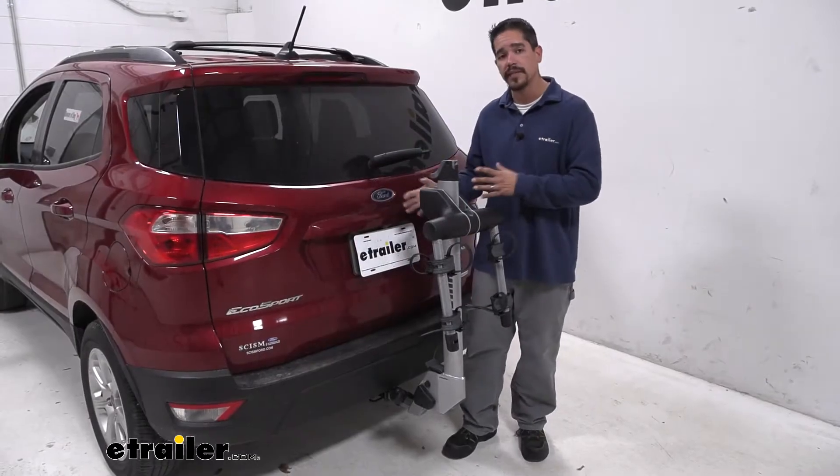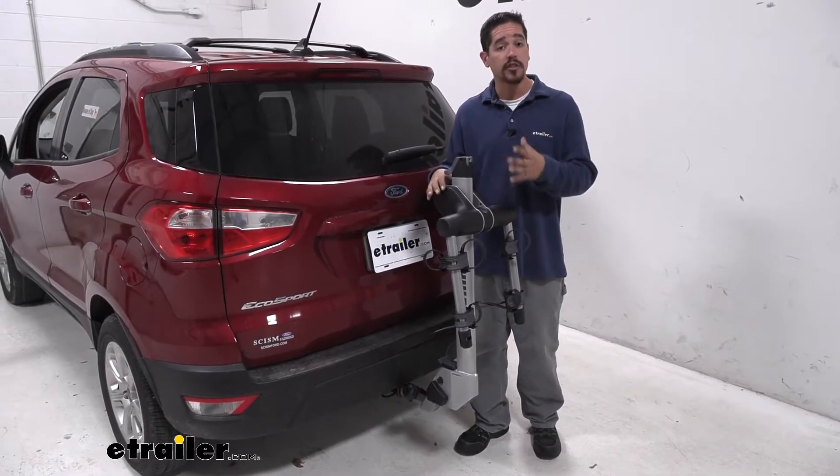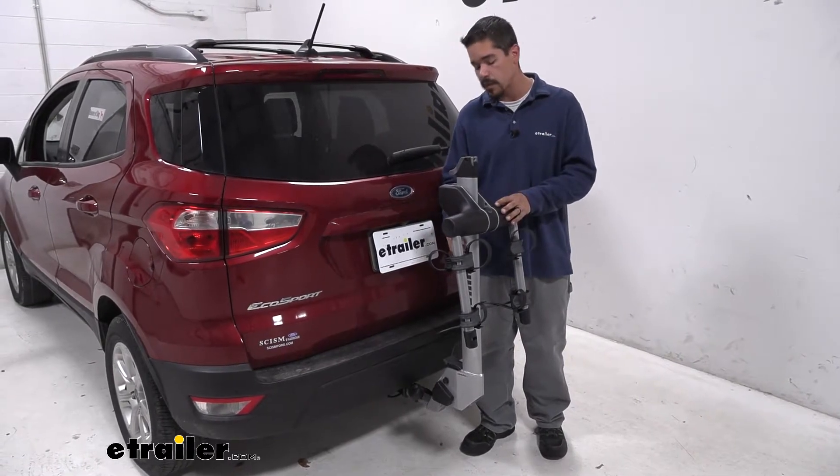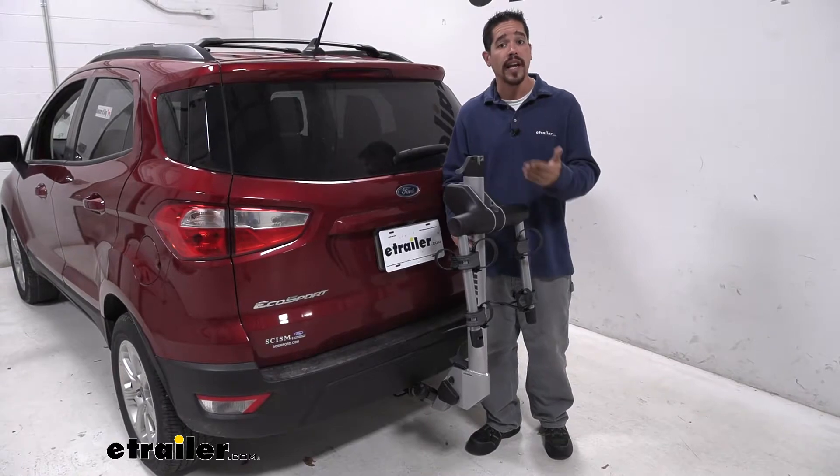Whenever you take your bike rack out to store it, it's going to be extremely lightweight because our Helium Pro is actually made out of aluminum. So it's going to be lightweight, strong, and rustproof.